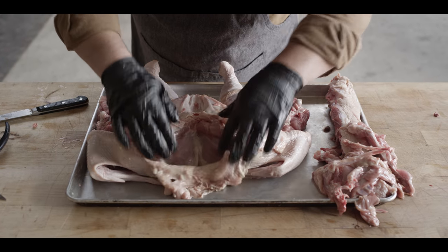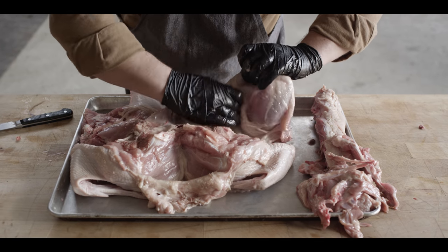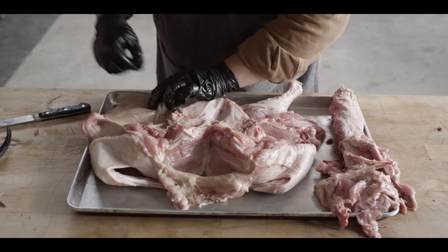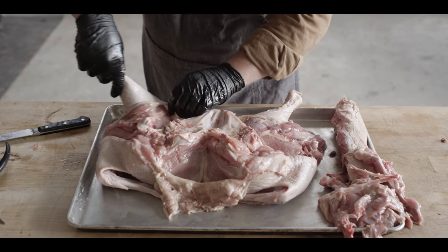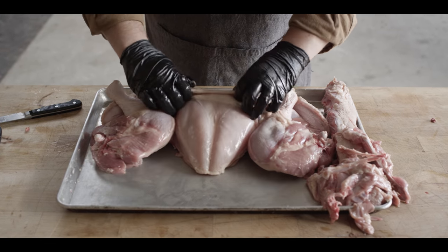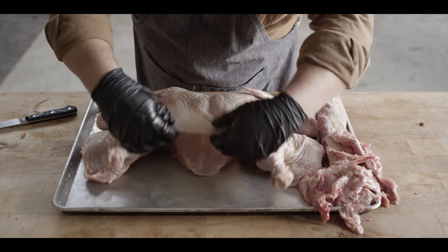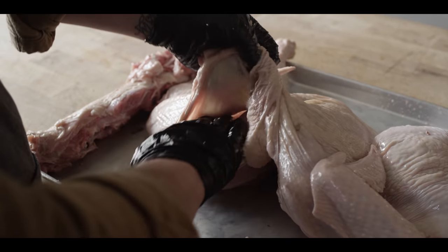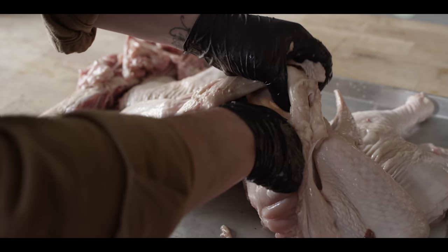Now we're pretty well done trimming. The only thing left is to make sure we get all of this meat exposed, so we're going to pull the skin back. This way we can make sure that as we drop this in our brine, the brine has access to the meat itself and not just the skin. Using my hands I'll pull that stuff free, expose a lot of that meat, and then put it right back in place. Now inevitably you'll end up with some tears — it's not a big deal — but try to avoid that for appearance sake.